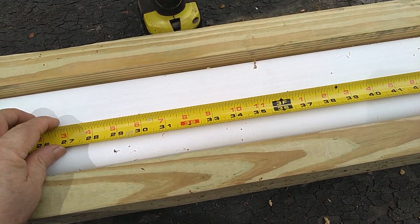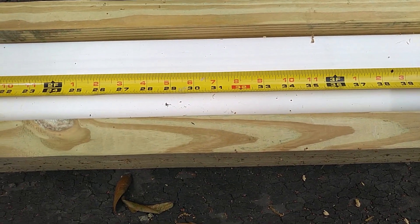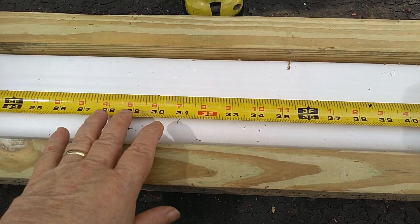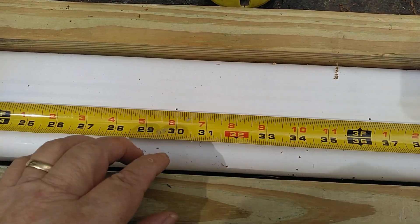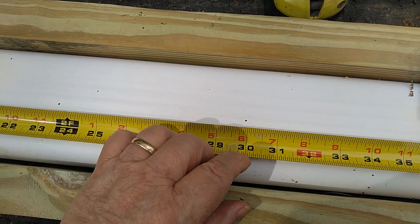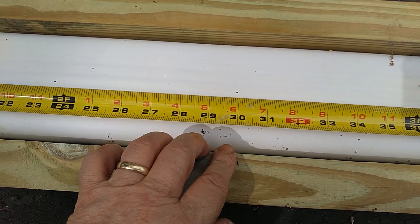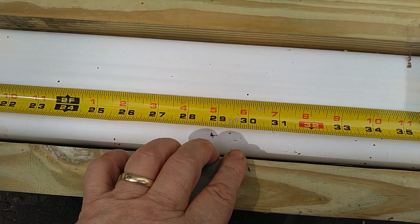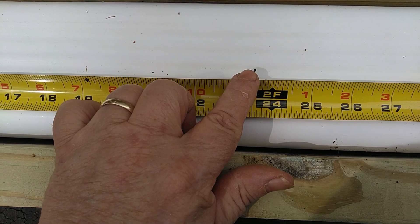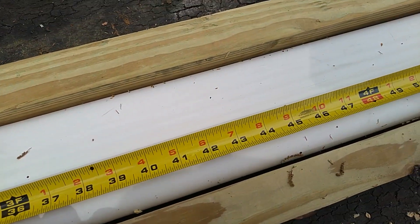Now we're going to lay out the downspout for the net cups to come through on the rain gutter system. Our pipe is five feet long, so we go two feet six inches and make a mark. The buckets at their widest point are twelve and three-quarters inches, so we'll go thirteen inches to give a little leeway — that's six and a half inches back for the first mark, then thirteen inches from there for the next mark. Do the same on the other side.